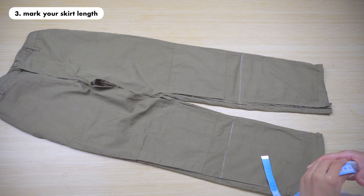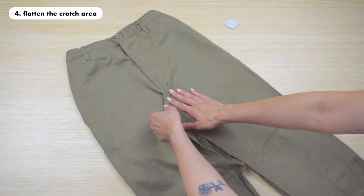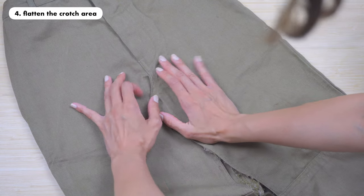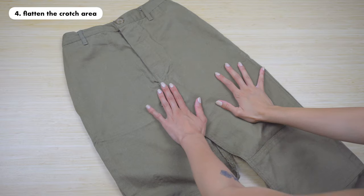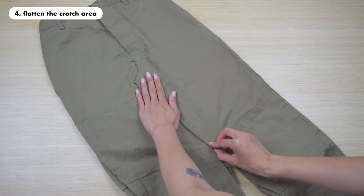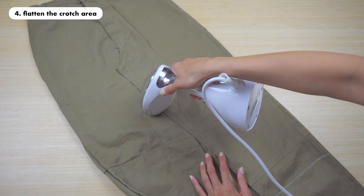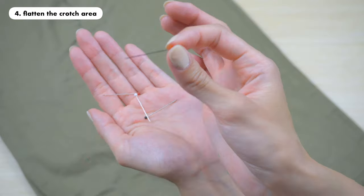Step four is to flatten the crotch area. To prevent any bumps around this area you want to flatten it out by either steaming or ironing it. Here I am holding the crotch area in place and then taking my steamer to steam this whole area. If the split is too high you can pull the fabric of both sides a bit more together to make your split lower, but keep in mind the skirt will also fit a bit tighter around the thigh area. If you're making a maxi skirt I'd suggest having the split at least somewhere below the crotch area to cover your private part.